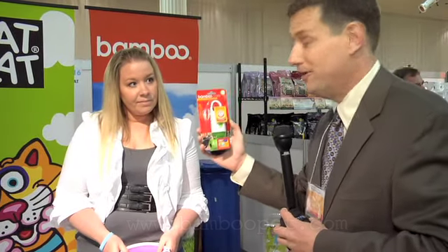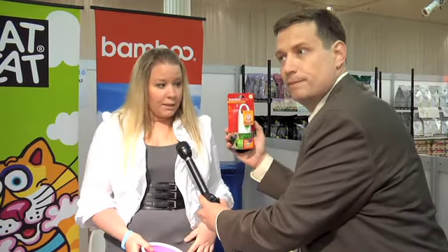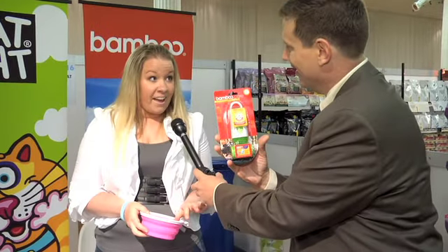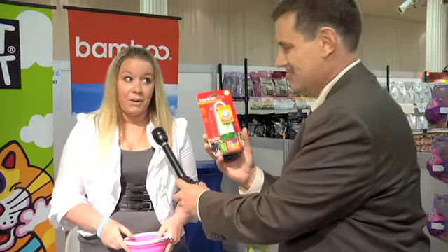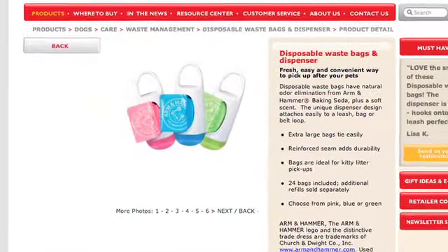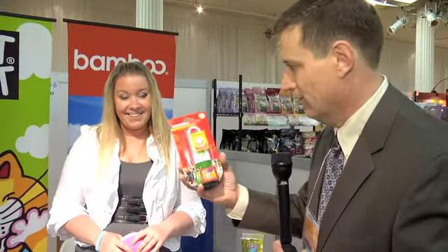BambooPet.com is where you want to go. Now they've got a dispenser here with Arm & Hammer. It clips right on your belt loop or on your leash, and it comes with refillable Arm & Hammer bags. They're infused with a fresh scent so it masks all the odors. They're extra large, easy to tie when you're walking, and there are 24 in this one. Natural odor eliminator — no chemicals, no junk. Take care of Fido's business and move right along down the street.